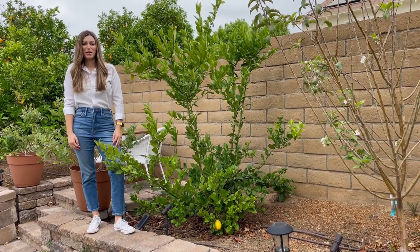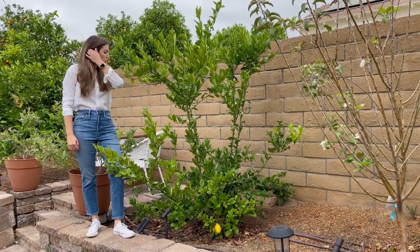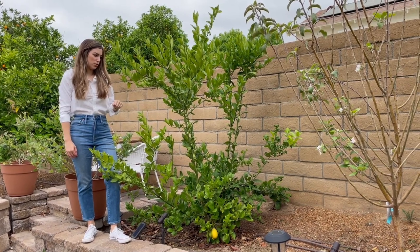Hi, welcome to Passion for Plants. My name is Hannah and in this video I'm talking about my lemon tree. This is an improved dwarf Meyer lemon tree. I planted this two years ago.